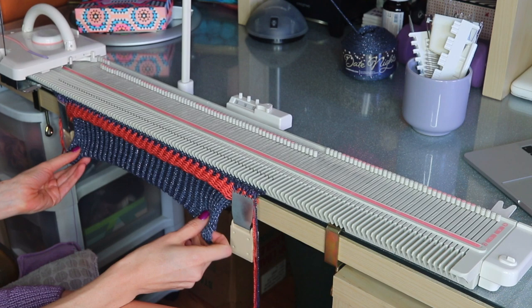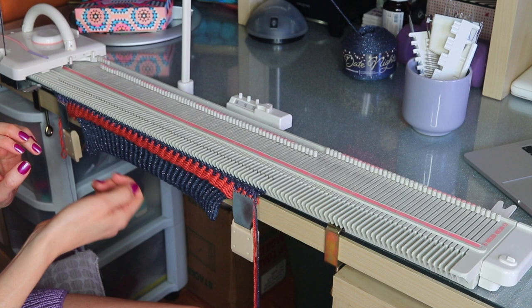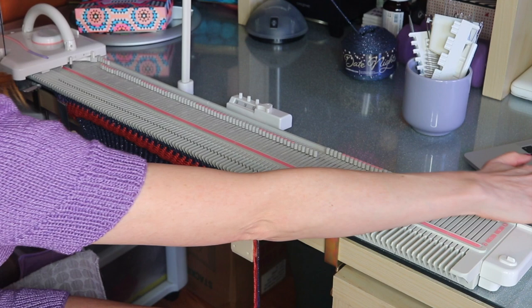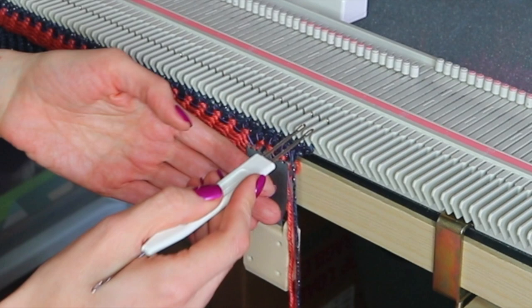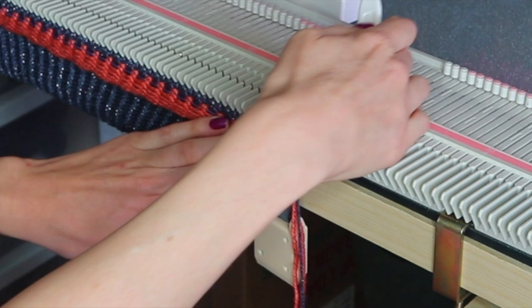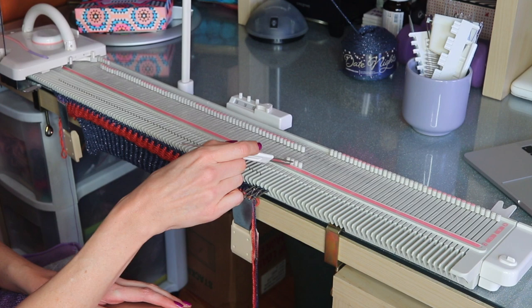We want to either increase or decrease on one side so that we have the same number of stitches on each side — the pattern will tell you which to do based on your size. Because I'm knitting size three, I'm going to be increasing one stitch on the right side. After my increase I should have a total of 74 stitches — 37 on the left and 37 on the right. Then we're ready to keep going and knit up until row 10 for the first increase row.